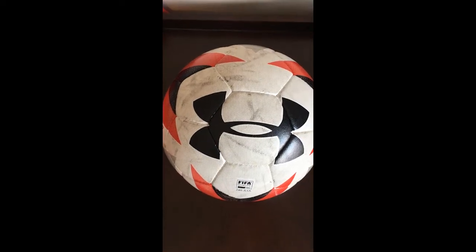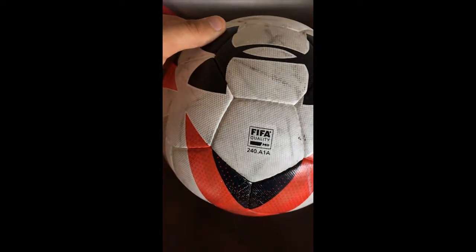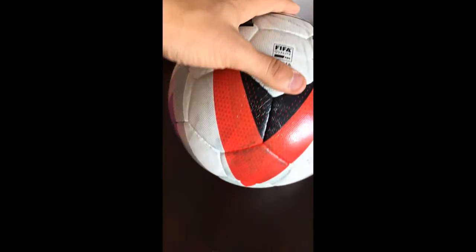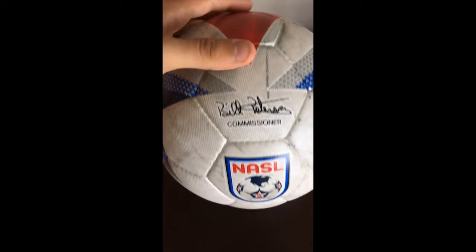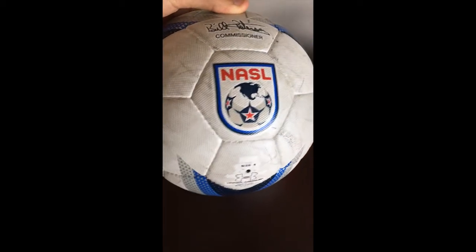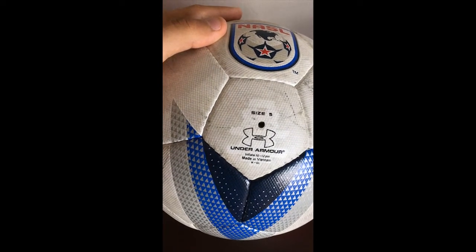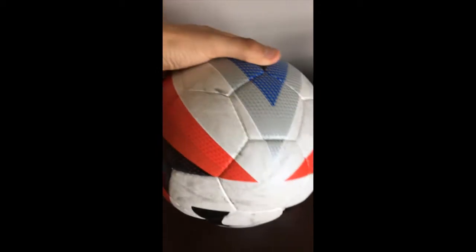This is made out of 32 panels which are hand stitched. I wish that other brands were still doing this. Really nice design with red and blue arrowheads. Since I have the NASL graphic, one of the two big Under Armour logos is replaced with the NASL logo and a signature. The grip has little squares, similar to the 6 panel Adidas ball used during the last year.